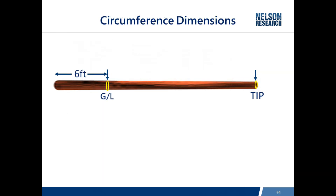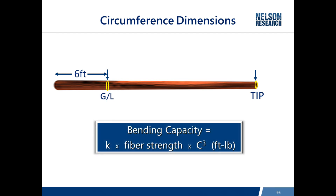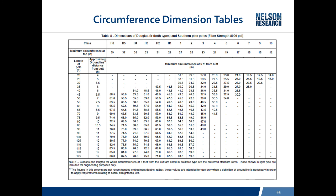Having addressed horizontal load and fiber strength, we now focus on circumference dimensions. For each pole there is a circumference measurement six feet from the butt and at the tip. These dimensions appear in tables towards the back of the standard. The bending capacity is critically important in reference to circumference because of the circumference-cubed factor, and the standard formula is used to compute this.